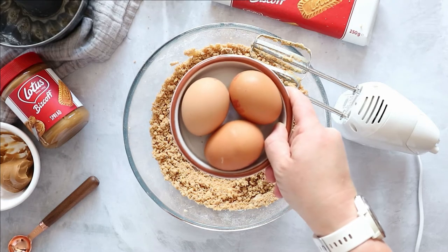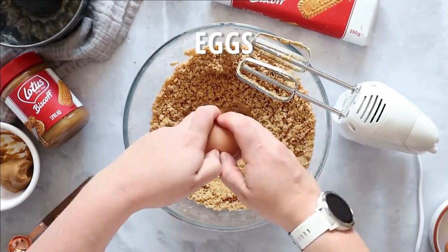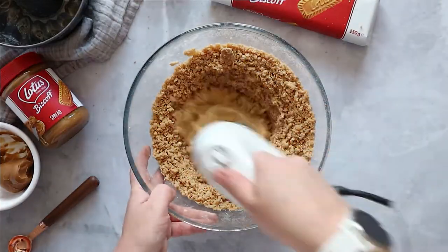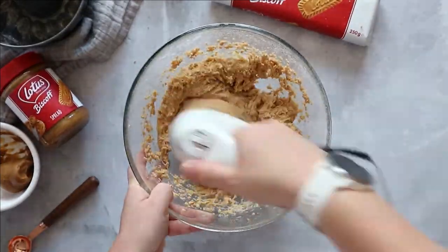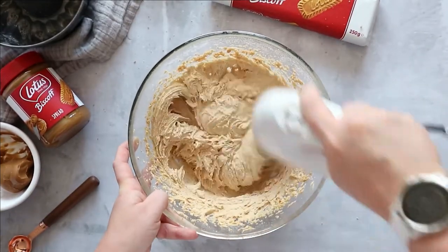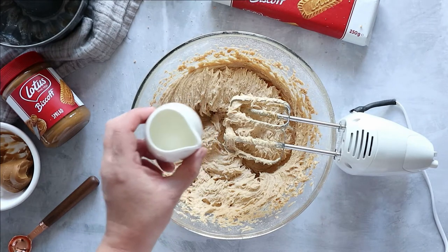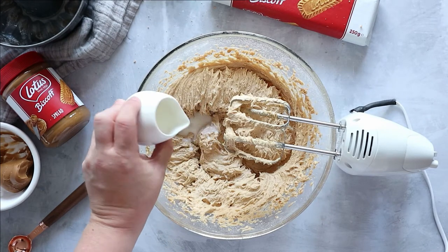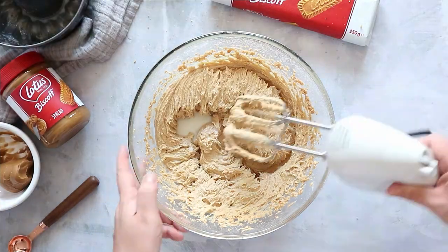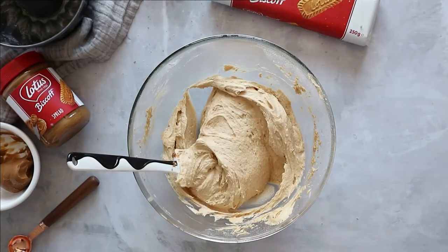Next up, you want three medium fresh eggs — make sure these are at room temperature. With a handheld mixer, give these a whizz until you've got a smooth, thick and creamy batter. If it's really thick, add a tablespoon of full-fat milk and mix it again. Don't forget to fold everything in and make sure you've got it all there.